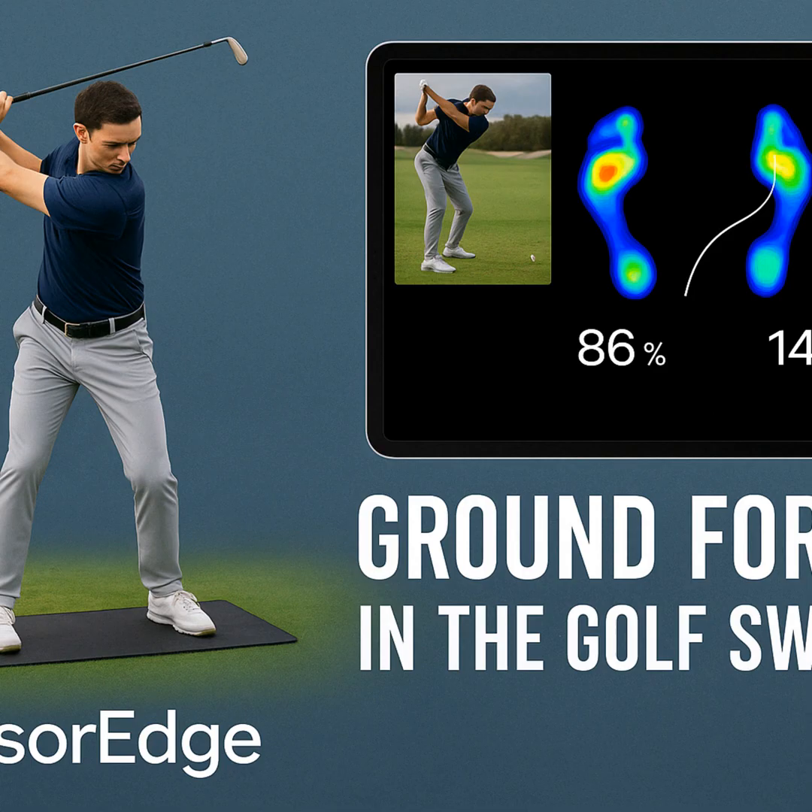For everyone listening, think about your own game or your coaching — how could actually seeing your pressure trace change things? What might you discover? Now that we understand how important seeing these ground forces is, thanks to tech like Sensor Edge, what other subtle things in the swing are we not seeing? What other hidden details might be holding back potential? It makes you think about how interconnected everything is in athletic movement, and encourages a bit more curiosity about the mechanics we can't easily see.